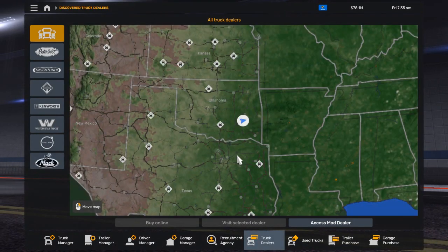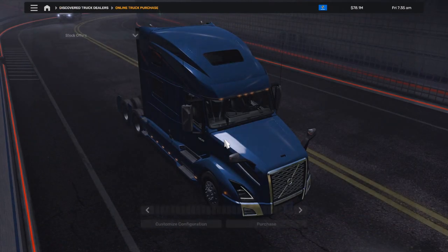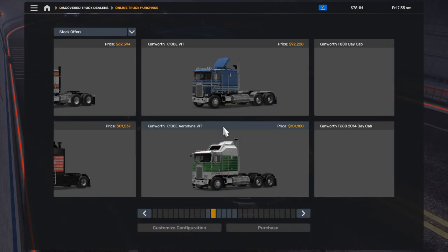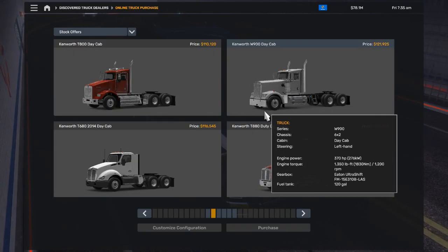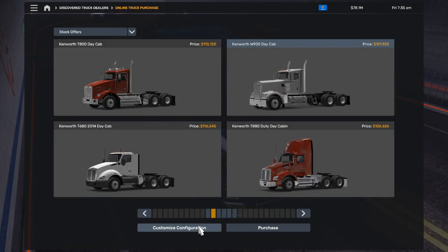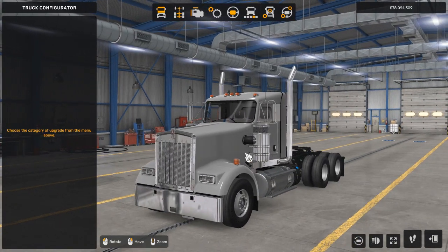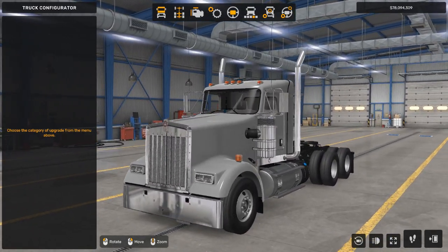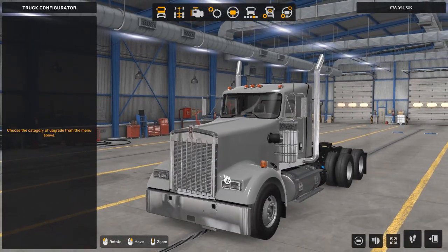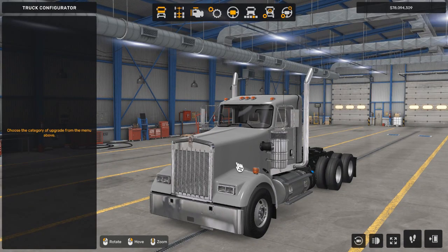First, let's go into the truck dealers category. We're going to click on Kenworth and then buy the truck online. We're going to use the Kenworth W900 day cab to start — a truck with lower customizations so we can see what it looked like before and after. This is what it looked like before: a super plain truck with not much fancy stuff on it. I'll show a picture of this truck in a before-and-after comparison.